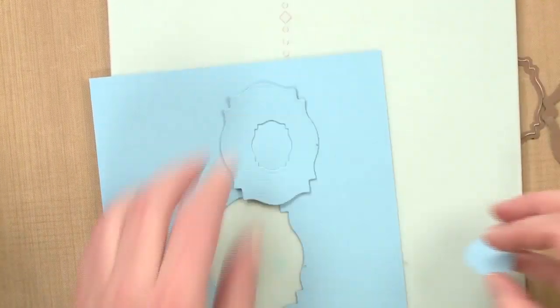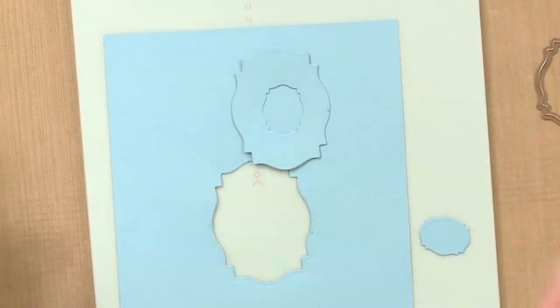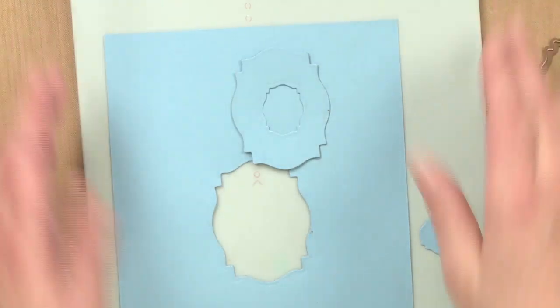Now when you're looking at paper to use for this, you can use any paper, but for sizing purposes the easiest way with a twelve by twelve piece of paper is to cut four inches off and that will fit nicely on this plate.